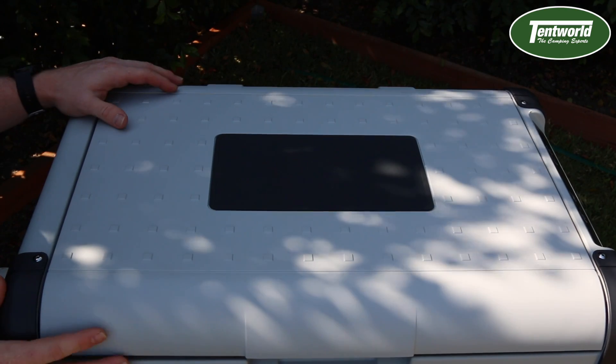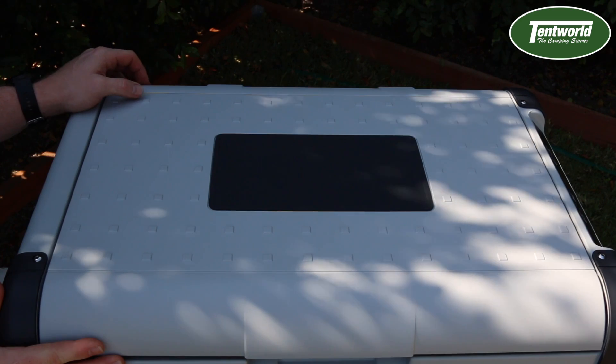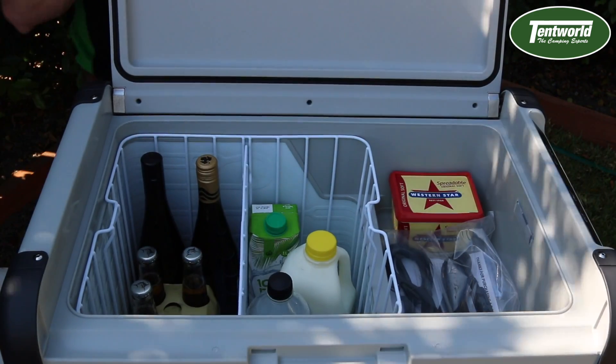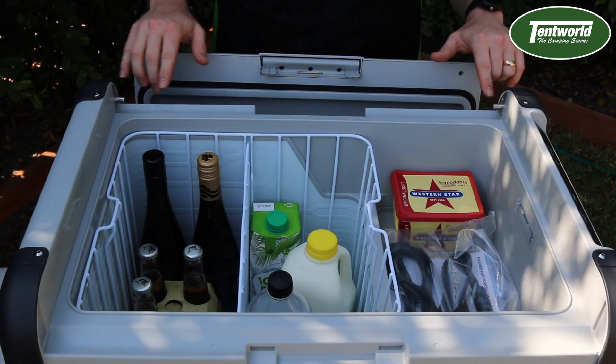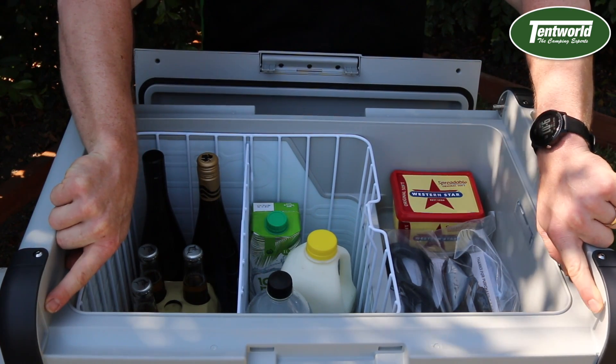Before moving on to the internal features, I wanted to show you one last external feature — the unique lid. It can be opened from the side and actually fully detached like so. You can also change which side you'd like to open the fridge from by removing the hinges and installing them on the other side.